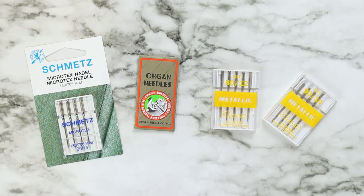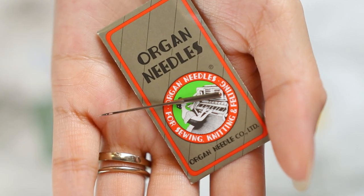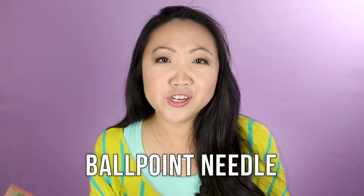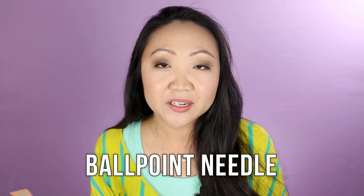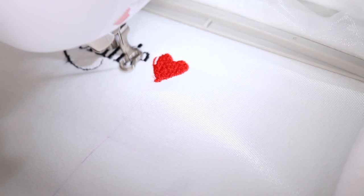I generally only use three different needles for different projects. My default needle for the embroidery machine is actually a ballpoint needle — these are by Organ and they're 75/11. You might wonder why I use a ballpoint needle for all these different projects. I started with ballpoint needles on knit fabrics. The difference is that regular needles can actually tear knit fabric, since knit fabric is all looped. A ballpoint needle won't pierce the fabric — it slides in between all those loops formed during the knitting process.